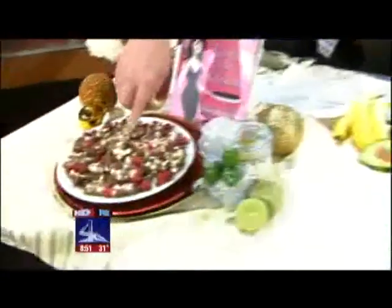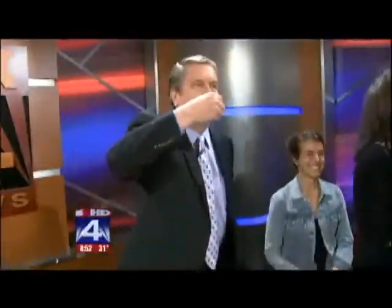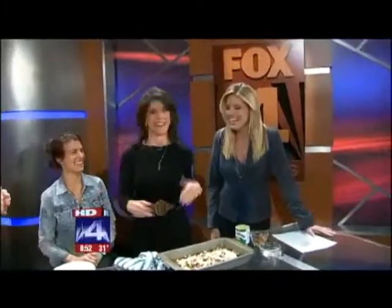Cranberries, white chocolate — every year you bring these in and they are... I'm so addicted. It has that cinnamon kind of flavor, cinnamon with the sweet with the tart. Great flavors. Okay, this is the girly thing.